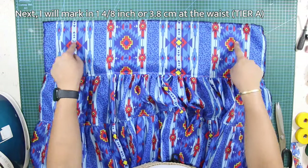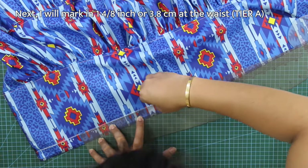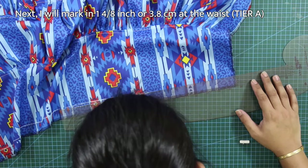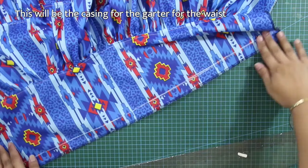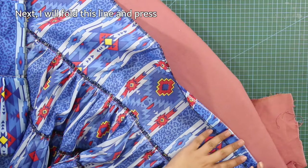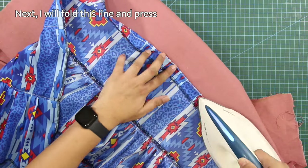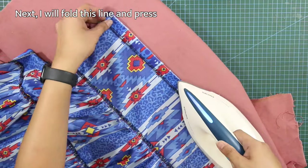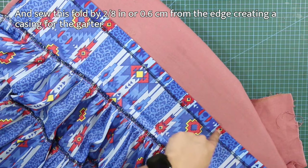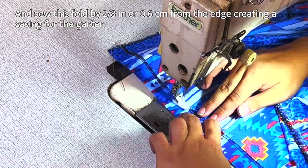Next, I will mark 1 and 4/8 inches or 3.8 cm at the waist. Next, I will fold this line and press — this will be the casing for the garter at the waist. And I will sew this fold by 2/8 of an inch or 0.6 cm from the edge, creating a casing for the garter.